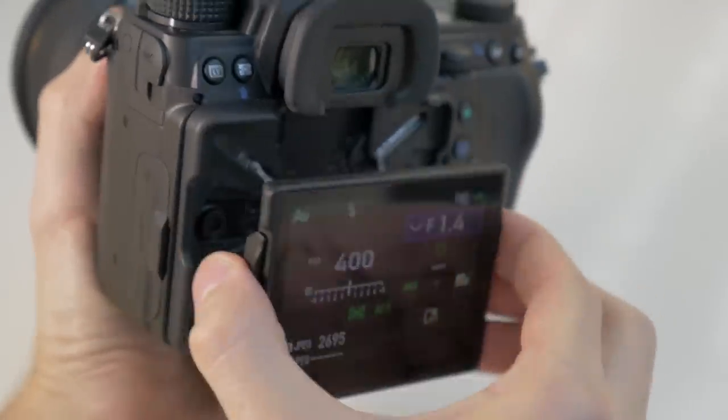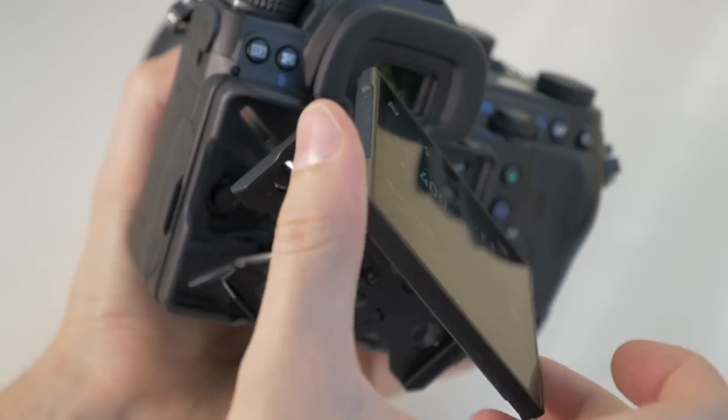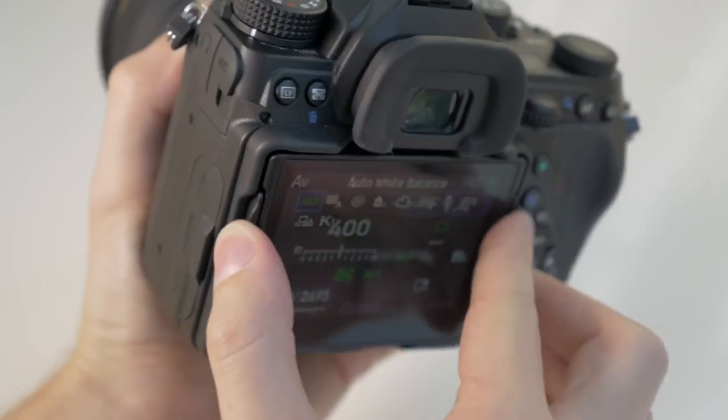One other point about the physical body is the articulating screen at the back. Pentax have implemented this interesting little mechanism to adjust the screen, which gives you a little bit more flexibility in screen adjustment than most traditional articulating screens.